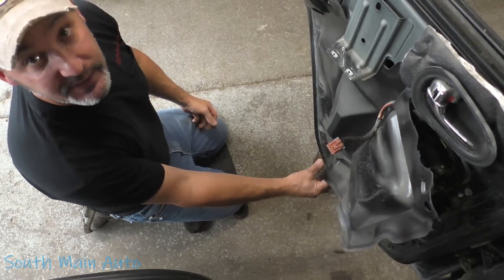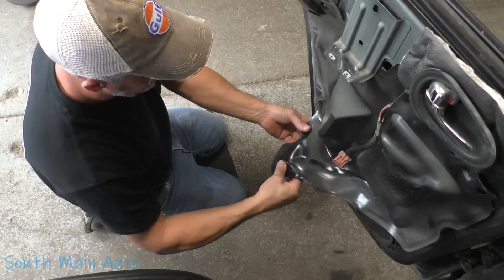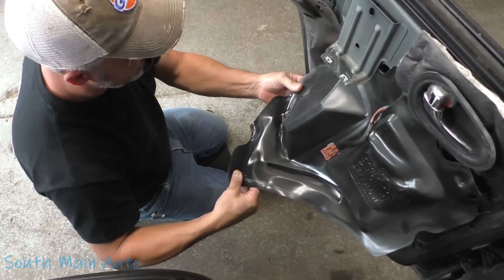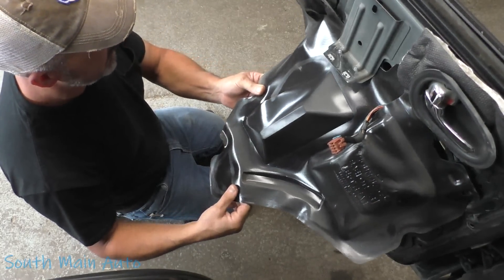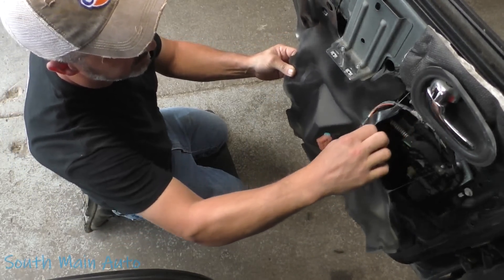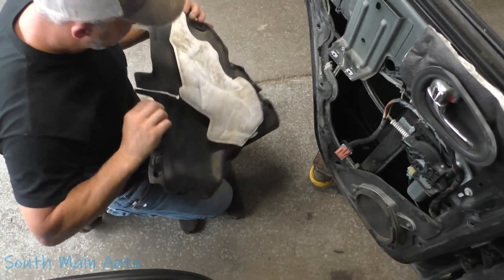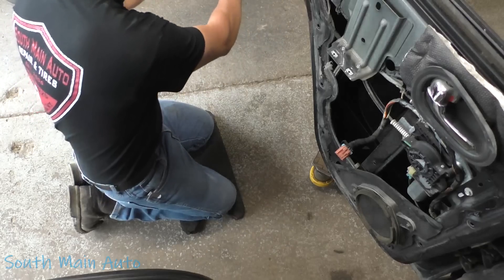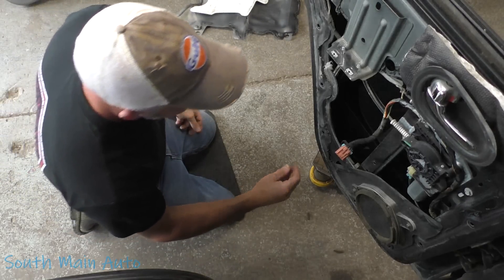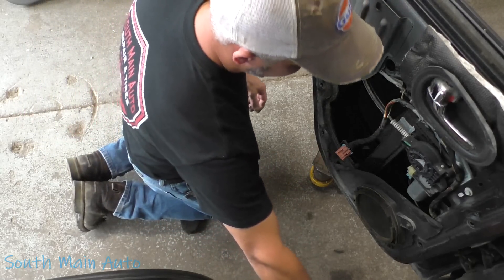We'll set the panel over here and pull off the water shield. Pull slow on these things when you're taking them off — I don't know if it's a butyl rubber or what it is, but if you pull slow it'll come off clean. We'll set that sticky side up.